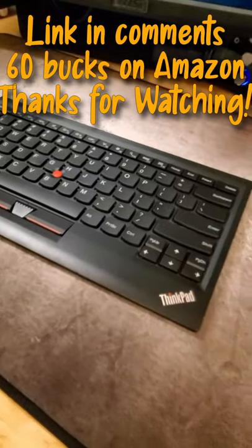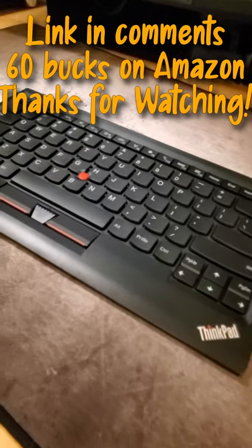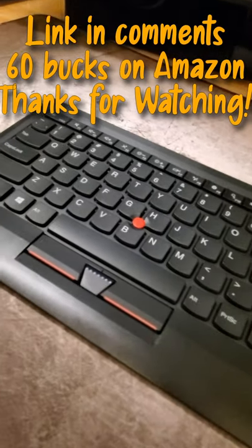Just a heads up — link will be in the comments or the description if you want to pick one up. 60 bucks on Amazon. Thanks for watching, see you guys later.